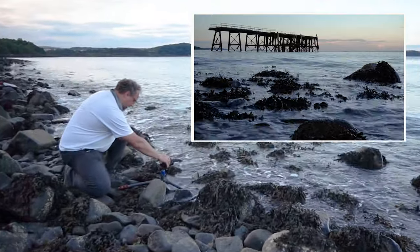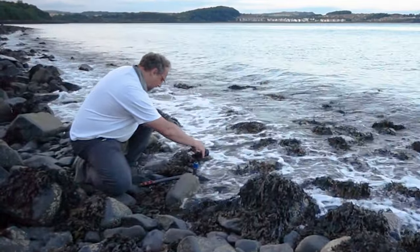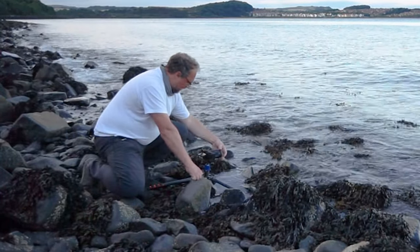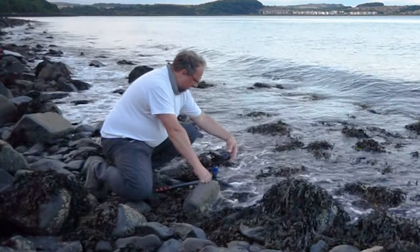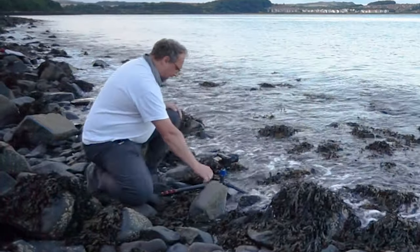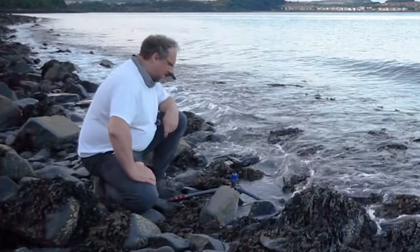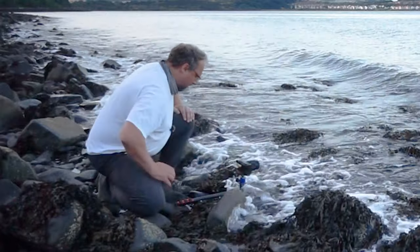I've got my filter in my pocket - it's a cheap Gobi filter, though I don't think it's even called Gobi anymore. If I break it, I'll just buy another one for 20 quid. Let me focus on the pier again, switch to manual focus, and put the filter on. That's giving me an exposure time of about 3.2 seconds. I'm at F11 and the waves are coming in, so I'm going to grab this shot quickly. One, two, three - click.